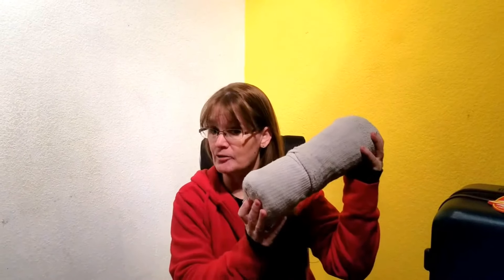Hi everybody! I'm Tink with Tink Moments, and if you've watched my videos for any amount of time, you know that I am looking for the best hack for packing. I want to be able to fit as much as I can into one suitcase so we don't have to take as many bags. Today I'm going to try something called the Skivvy Roll and see if it's a better packing style than my Ranger Roll.